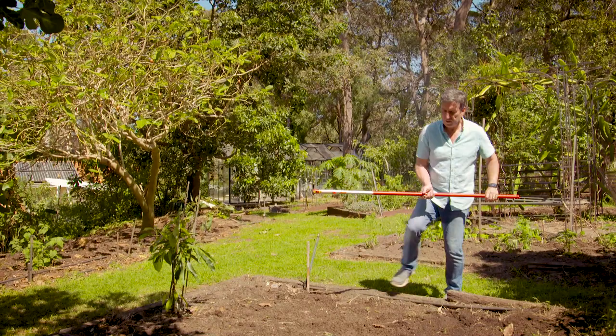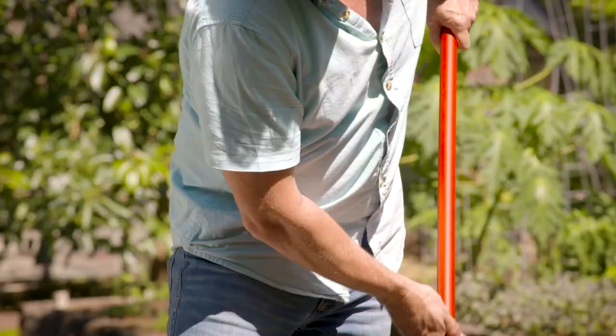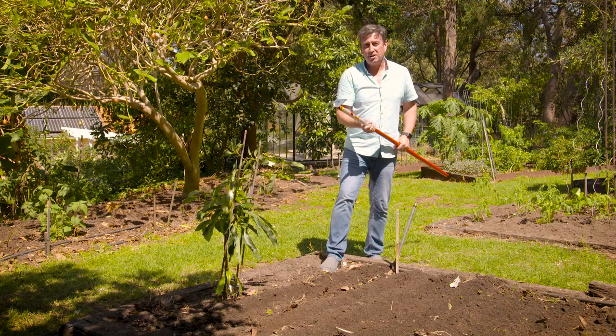They have a warranty — and get this, it's lifelong. No one carries a warranty like that, and they do it because the tools are so well designed and made. No more throwing away tools every second year. You will have to find your local dealer to get these tools. The best way to do it is to simply check out their website.